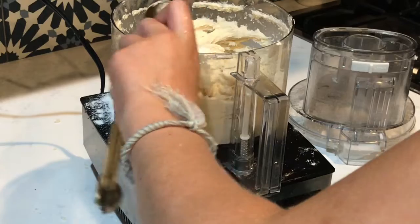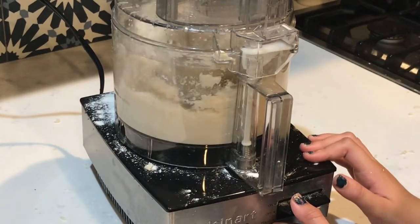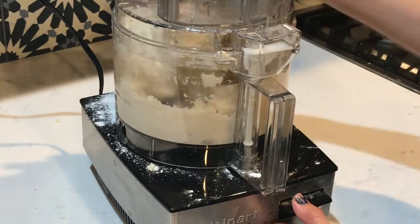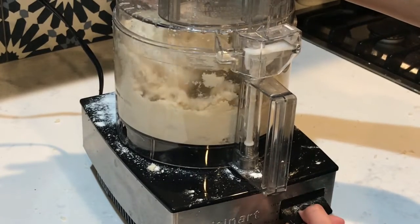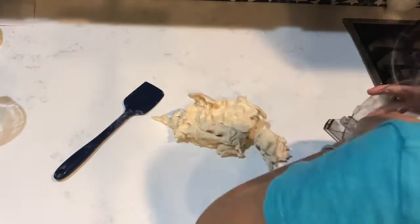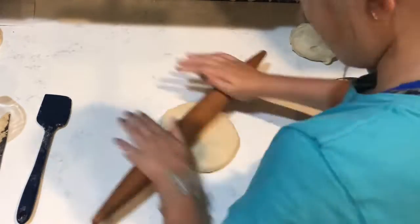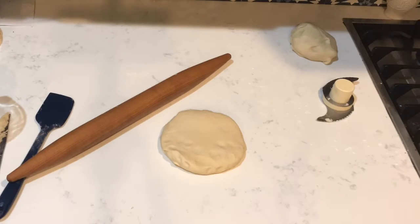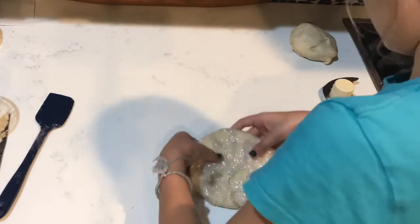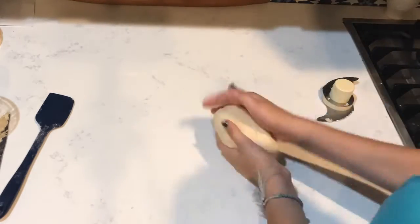Now add 1 tablespoon of flour. All right guys, so now we're going to start by sprinkling some flour over our surface, then rolling it into a ball and splitting it into two even pieces. So now we're going to roll each piece into a disk shape so that we have a top of the pie and the bottom of the pie.